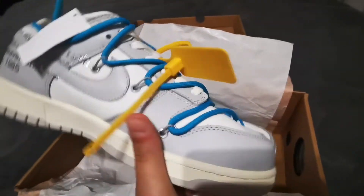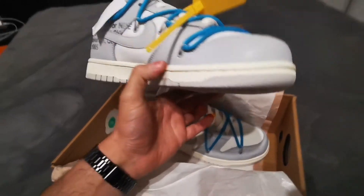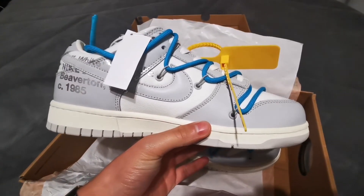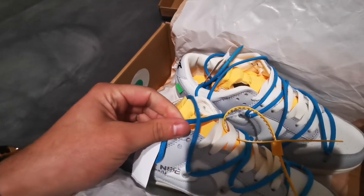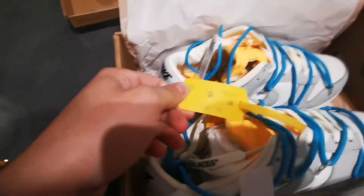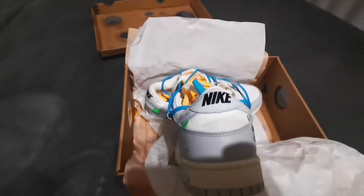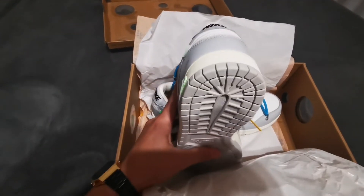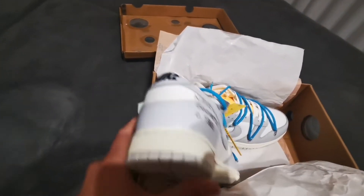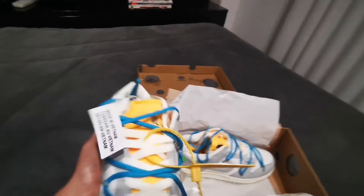The toe seems a bit high, a bit off — let me know what you guys think. The laces are quite okay, the zip tie is a standard zip tie. The Off-White branding seems quite good, and the back heel and lighting of the Off-White look solid.